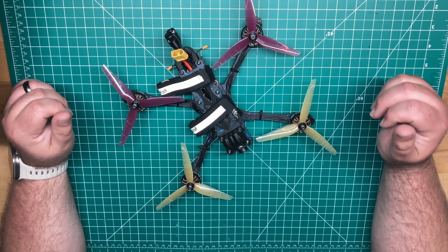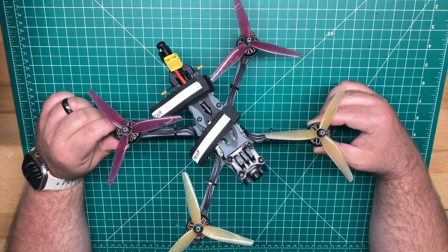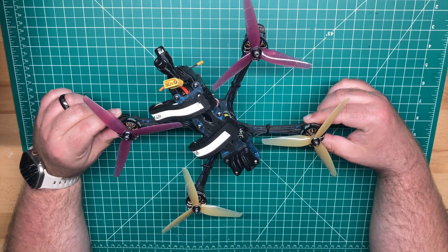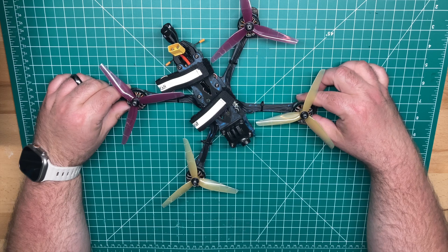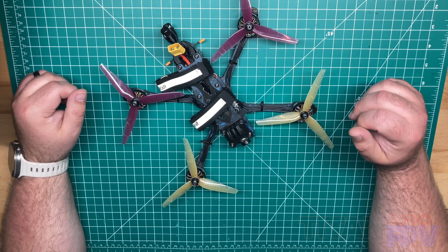Welcome back to the channel, guys. Today we're looking at the Axis Flying Manta 5 SE. This one's a Walksnail build. I'm Jeff with TitanFPV. Let's dive in.